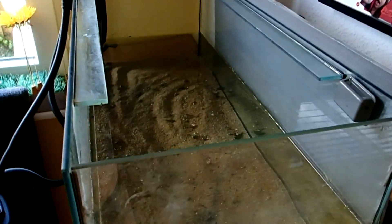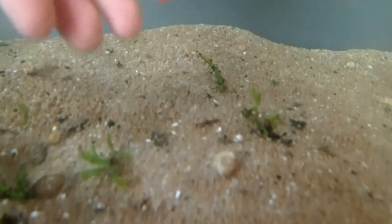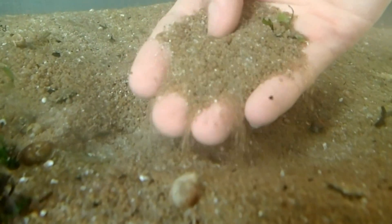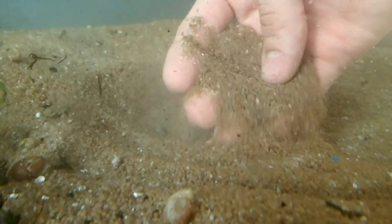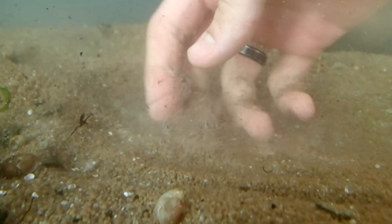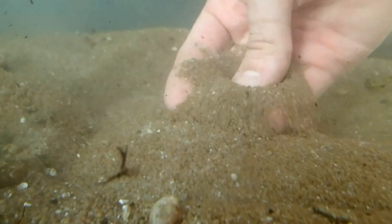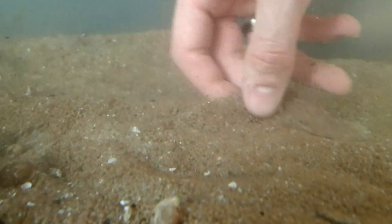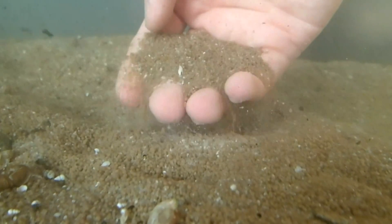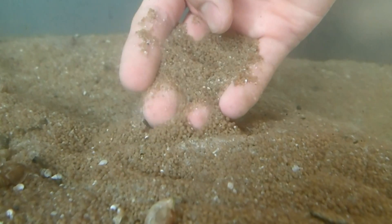For my three African Clawed Frogs I will use this 100 liter tank. First, the substrate: I use an artificial gravel with a diameter of about 1 to 2 millimeters, mixed with sand. It is very important that you use gravel with a very small diameter or sand, because the frogs will probably swallow some substrate when eating, and if it is too big it can get stuck in the digestive tract.